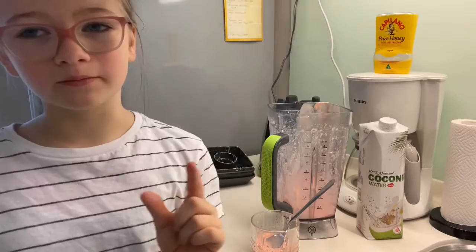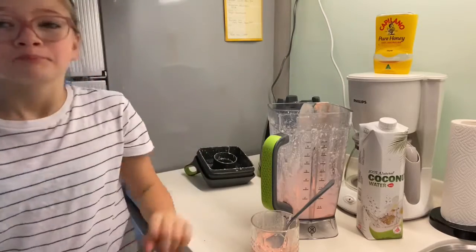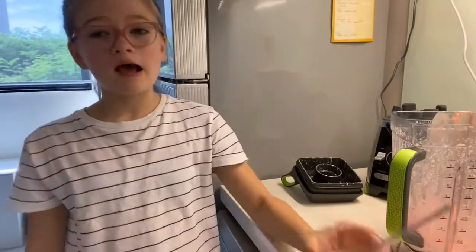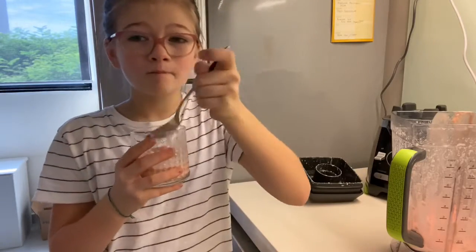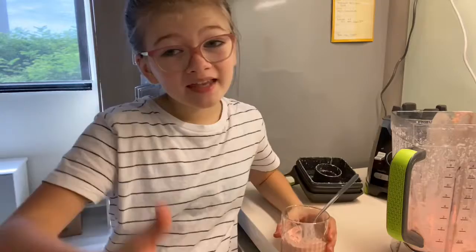It does taste a bit different because I only used a little bit of coconut water, and I also used yogurt and no banana. But I think you should definitely try this recipe — it's yummy! Hope you guys enjoyed today's video and I'll see you next time, bye!